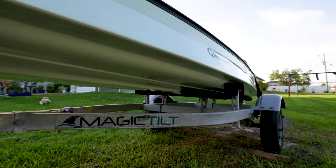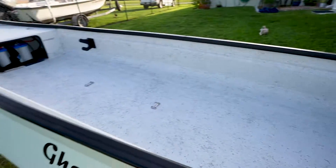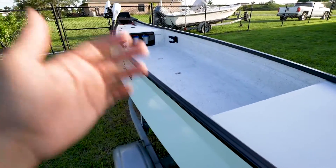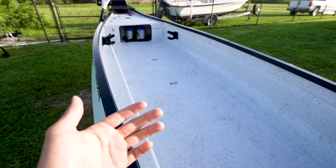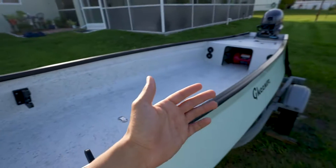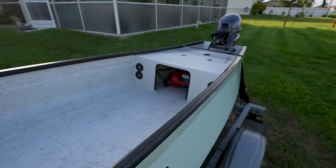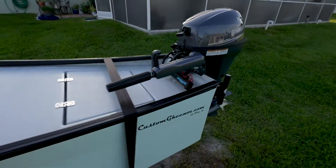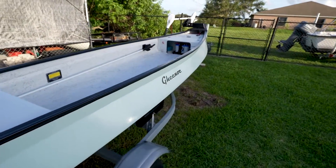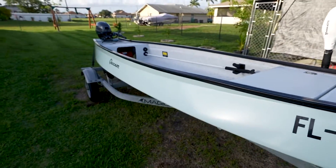These boats are super nice and flat-bottomed which makes it really nice overall — an awesome little machine. We've already gone out on it once and it exceeded my expectations: super stable, floats and rides very nicely. We're planning on doing some cool backwater fishing with it, and even some poling around on very shallow water flats for redfish — something we couldn't do on the bigger boat.